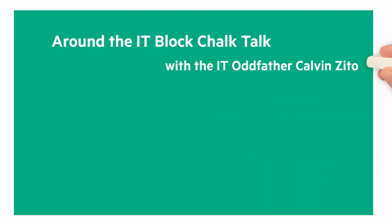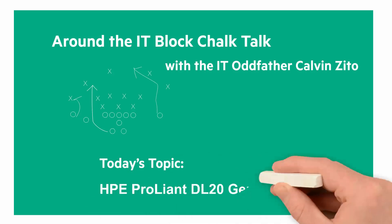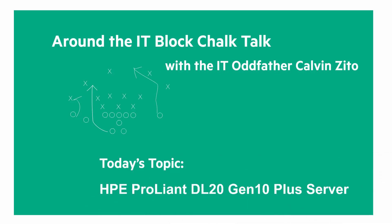Welcome to the next Around the IT Block Chalk Talk. I'm your host and chalkboard writer, the IT Oddfather, Calvin Zito. In this Chalk Talk, I'm happy to introduce you to the HPE ProLiant DL20 Gen10 Plus server.